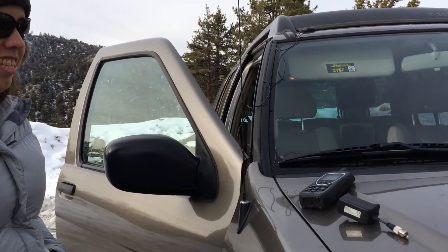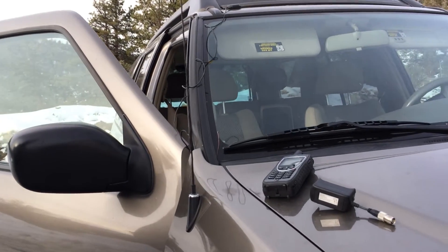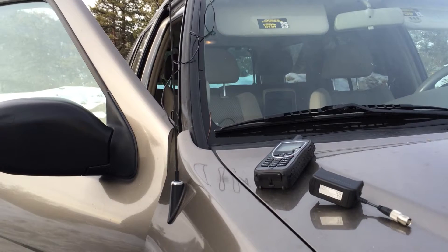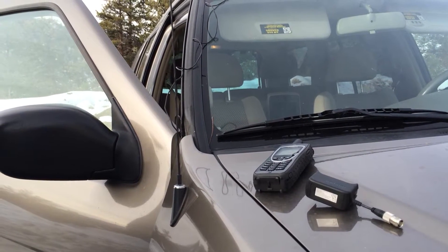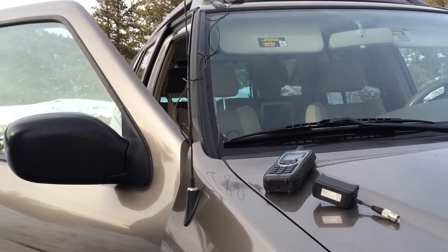Hey there, this is Northern Access and today we're showing you how to use your 9575 externally with your external antenna and the external antenna adapter so you can actually use the phone inside the vehicle.